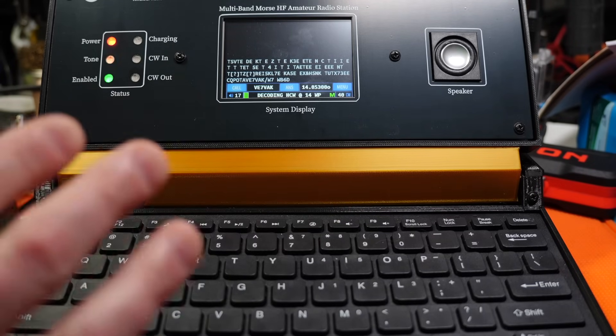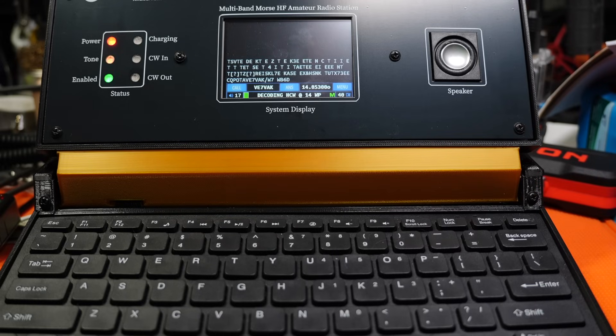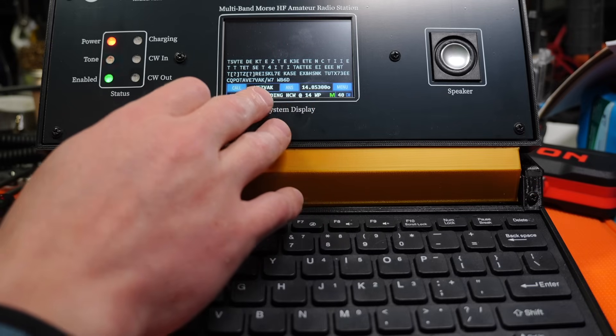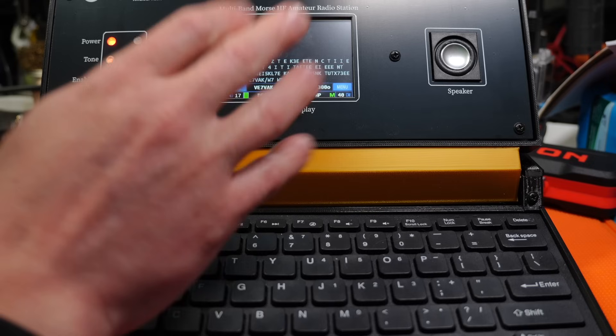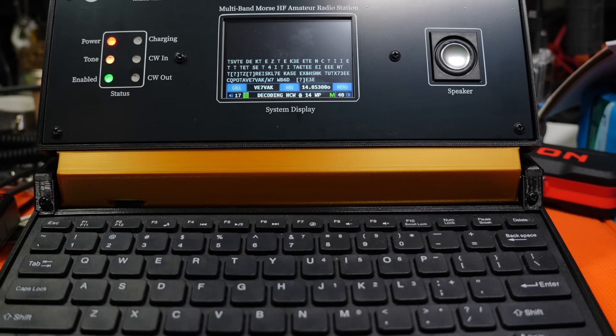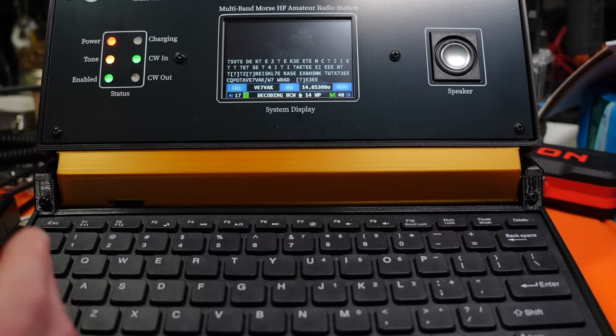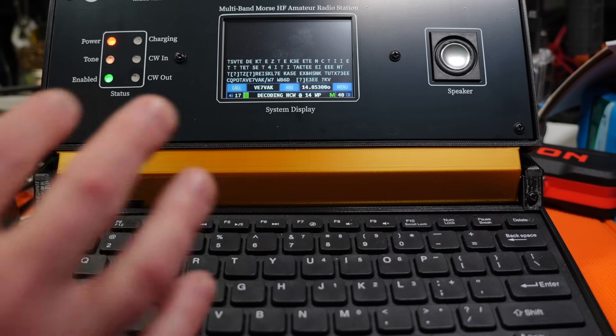This might actually work! This is getting exciting — this is like the first successful attempt I've had at this. I hope he stays for a while because you've got a good path to him. We're locked in — he's at 14 words a minute. It's VE7VAK. Simple stuff. I couldn't hear the other side of it, let's see if he does.